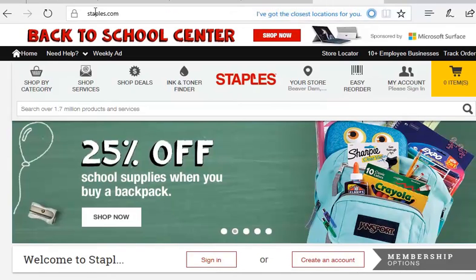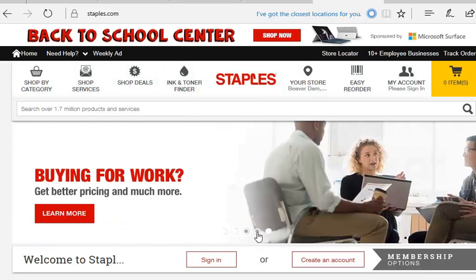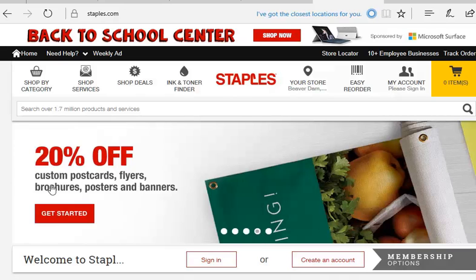When you go to staples.com, look carefully at these banners and see what's on sale. There's always a sale in printing — today it's postcards, flyers, brochures, posters, banners. I have ordered postcards for Hammond Jam and some notepaper and things like that. I always look for these sales.